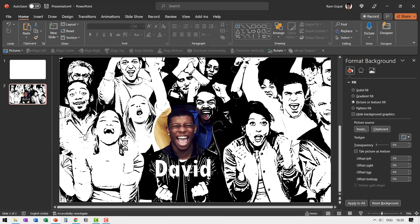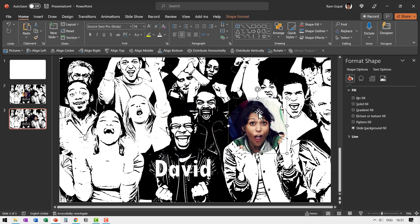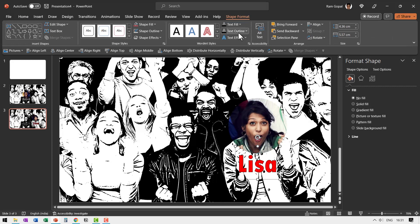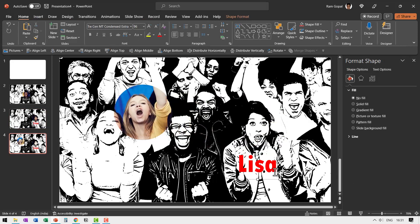Right-click, duplicate slide, and in this slide just move the circle to the next person — you can see the circle is now filled with that person's image. Move the name caption here and call her maybe Lisa, or whatever the team member's name is. If you want, you can use a contrasting font color like red, and go to Text Outline and select No Outline. Right-click, duplicate slide again, and for this person write the name Kara. You just need to repeat the process for the different members you want to introduce.